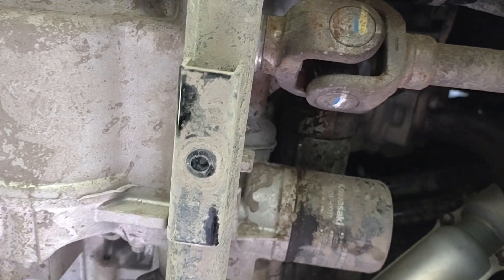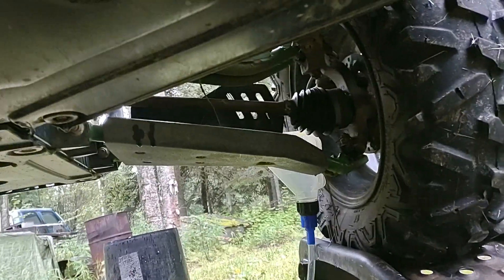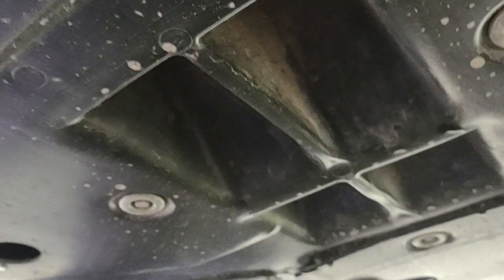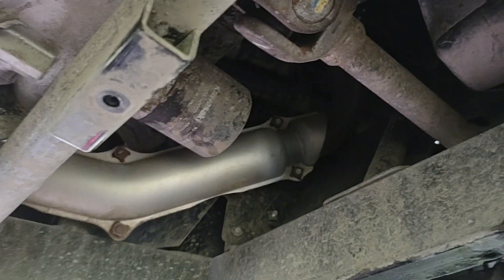There's your drive shaft, one of them — one of your yokes, your universal joints. Get a good inspection of your buggy underneath before you close it up. Look at it good, make sure you don't see any cracks in the frame, anything out of place, anything loose, or something that just looks a little out of place.